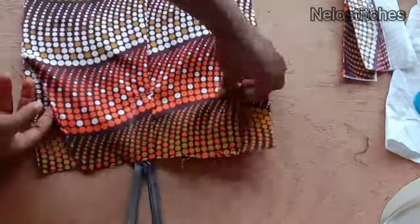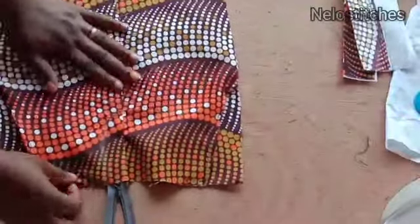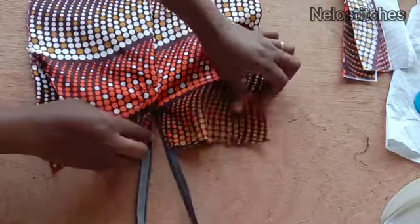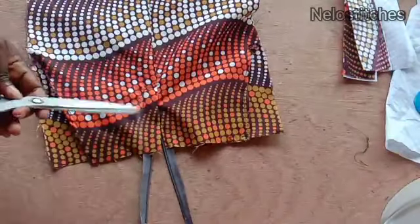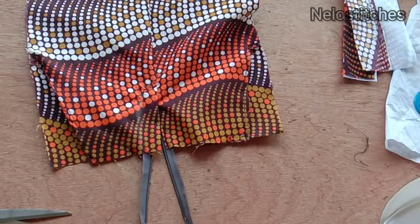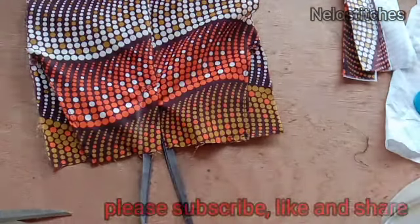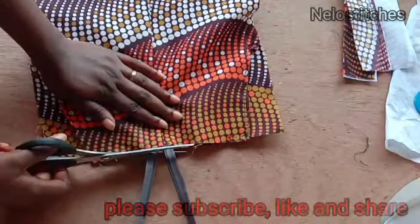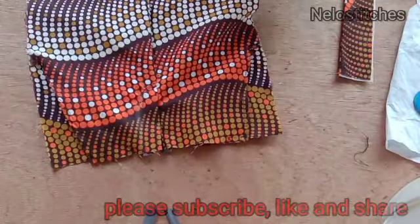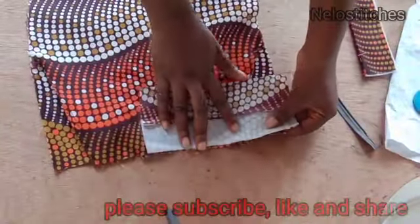I've tacked it and sewn the pocket area. I also opened the gather stitch I made on the zipper fly so the zip can open, and I top-stitched there to hold it in place. I cut the excess zip length. If you don't open the gather stitch on the zipper fly after sewing the zip, you won't be able to wear the shorts.